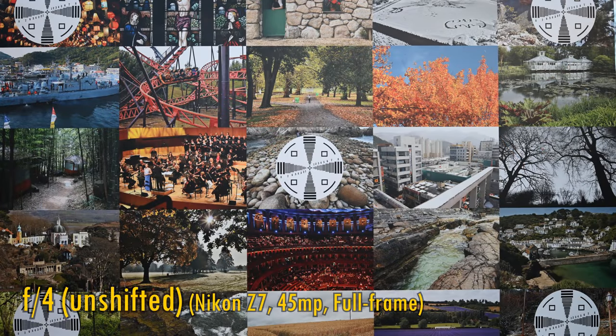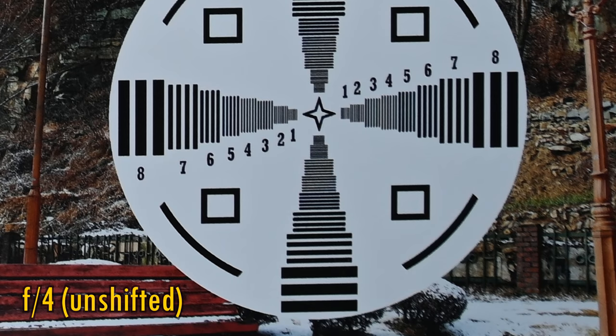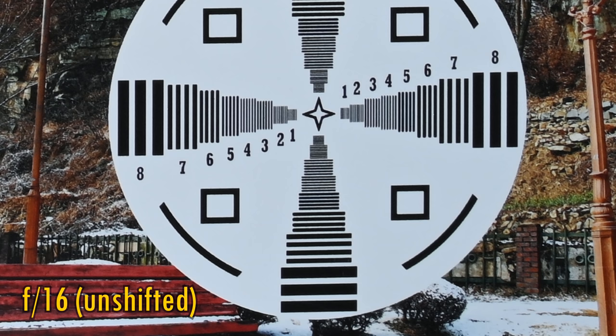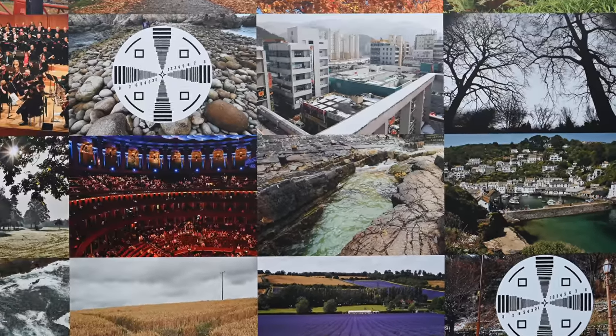Let's move on and look at image quality. I'm testing it by adapting it onto my Nikon Z7, with its full-frame 45MP sensor. Firstly, using the lens normally, unshifted. In the middle of the image at f4, sharpness looks excellent with good contrast. The image corners look excellent too, offering lots of resolution. Stopped down to f5.6 and f8, we are treated to a bit more sharpness. At f11, things look a tiny bit better again. It's only if you stop down as far as f16 that image quality begins to deteriorate a little due to diffraction, so it's a very impressive performance when the lens is not shifted.